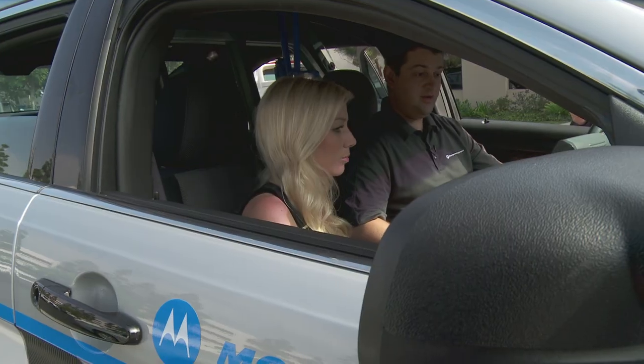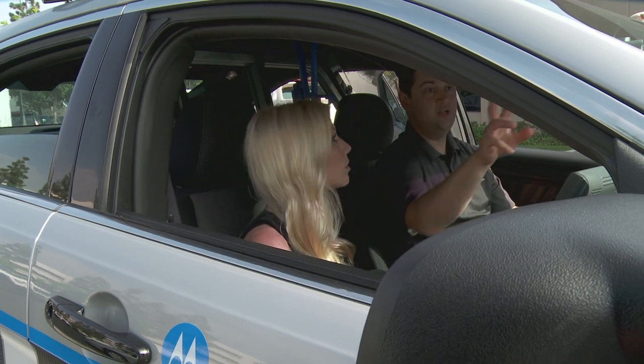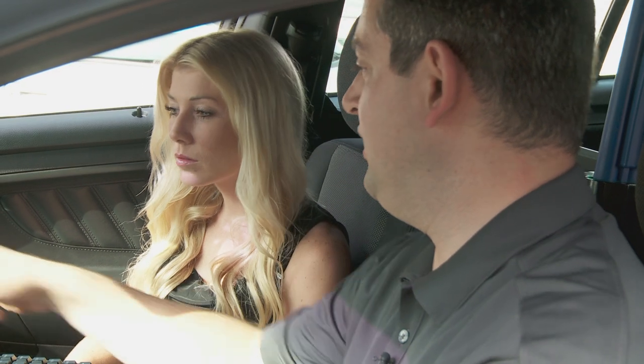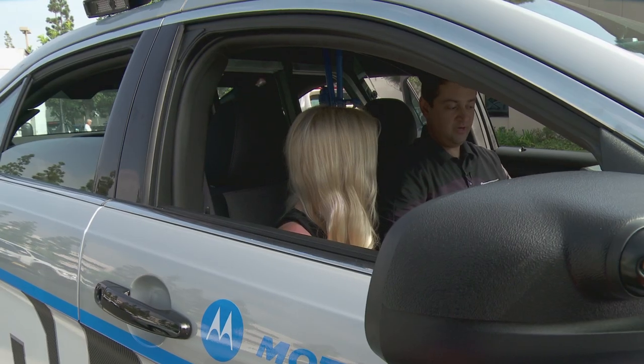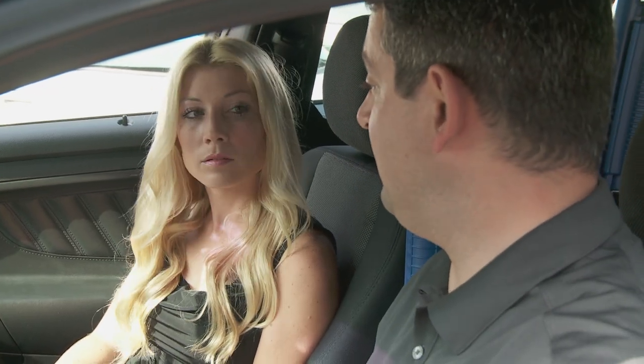Now we've got a ton of cameras going on here — where are they located? There are actually seven cameras in this car. Three are video cameras: two are up front — one for the dashboard and one for field sobriety tests — and one is in the back pointing at the back seat to monitor the suspect. You've got a full screen image of your back seat or whatever you choose to display. The other four cameras are for ALPR.